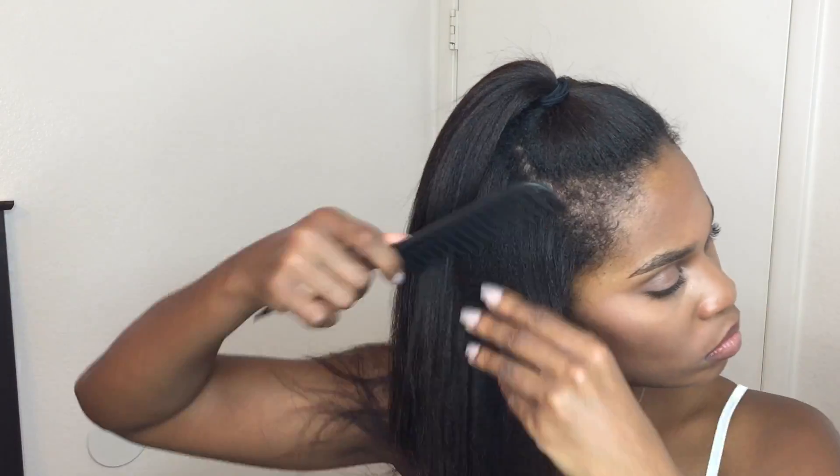I'm combing my hair kind of forward. If you're big on covering up your new growth, you could do that — I don't really care that much, but you can definitely do it if you want. It's a very simple hairstyle but I feel like it adds a cute little flair. I really hope you guys like this video.